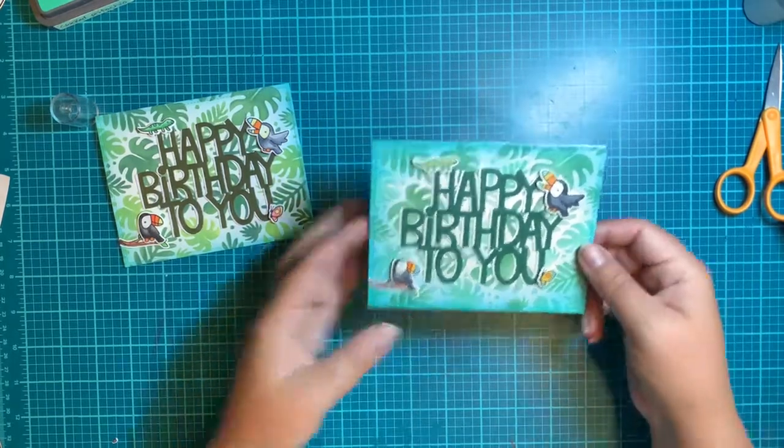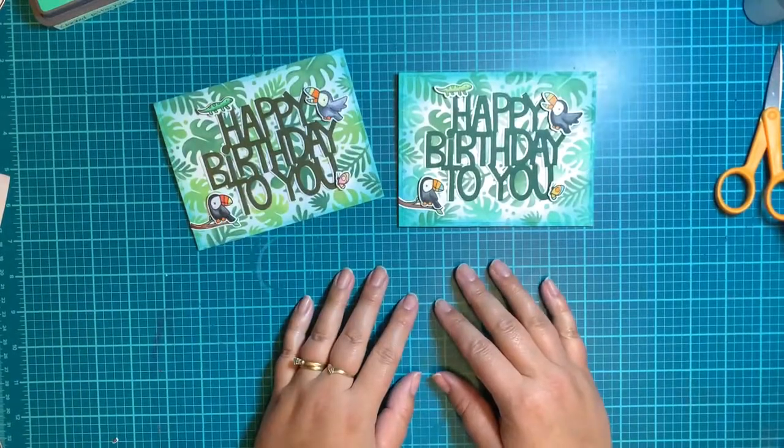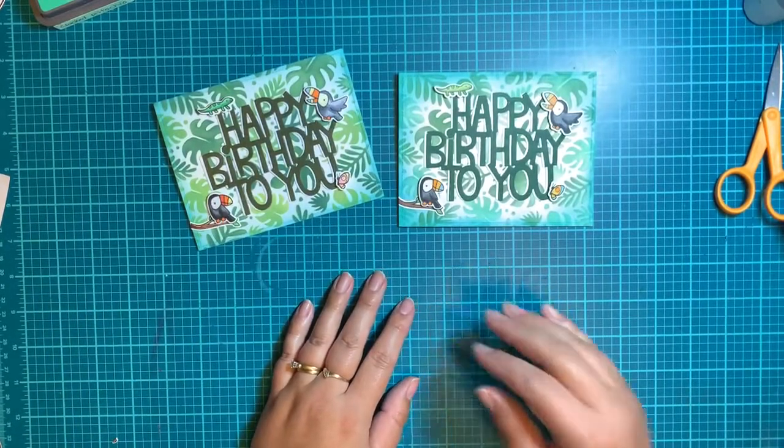You've got your cute little tropical theme with your Happy Birthday to You, with all your little toucans, lizards, butterflies, and fun things. Hopefully you enjoyed that, and until next time we'll see you with another video. Have a great day, everybody. Bye!